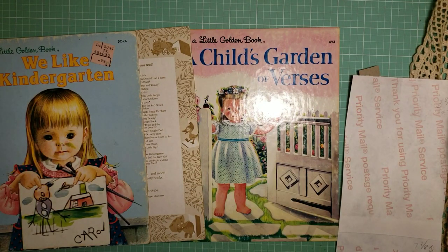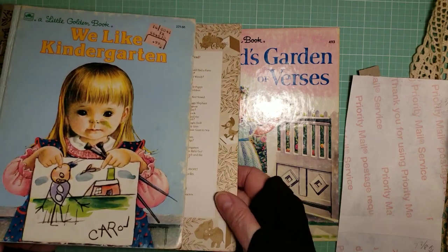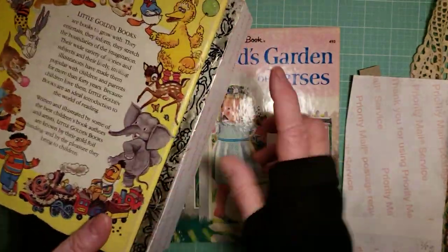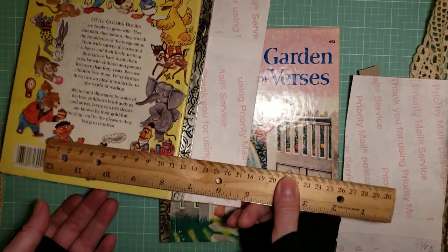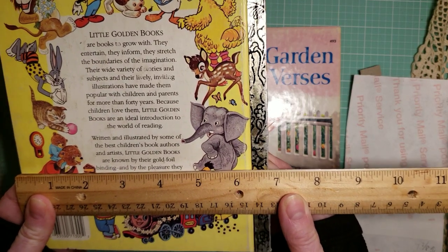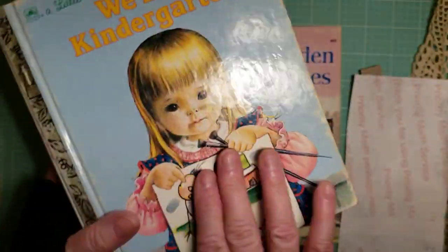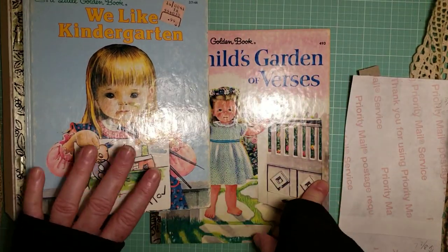Hi, this is Pam with Pam's Paper Plays, and this is my first tutorial so bear with me. I want to show you how I do my little golden books — it'll be in different parts. This one I'll show you how I do my spines — two inch spines — but I make the book bigger so you do not have to fold the pages. I've just started doing this. Instead of six and a fourth inches, you have six and three-fourths inches. This one is done and I also reinforce it with Tyvek, so I'm doing these custom journals.